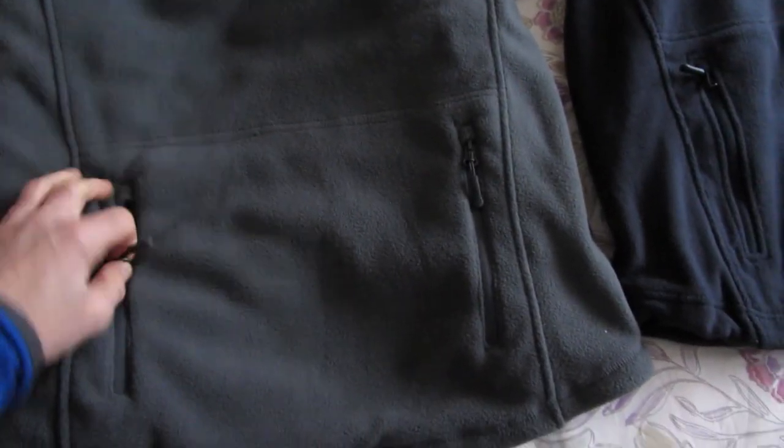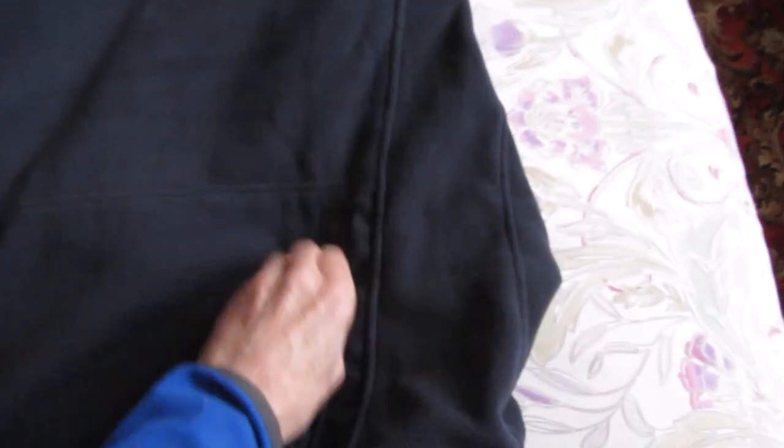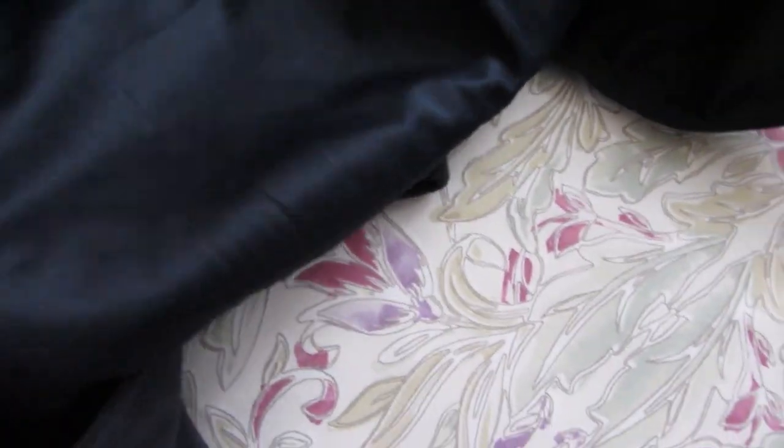Both fleeces have a rear pocket with a double-zip each side. The lining on the pockets is different though between the blue one and the grey one. The grey one looks kind of thin compared to the blue one, which, even though it's a darker material, feels thicker.